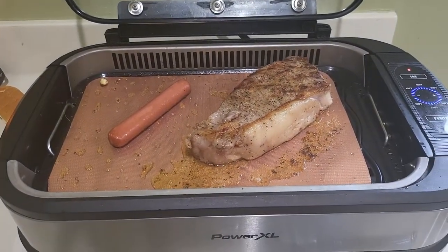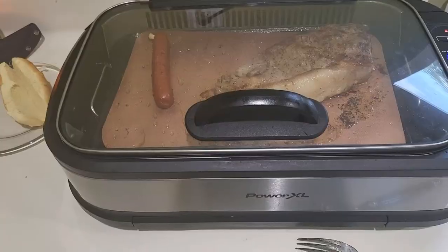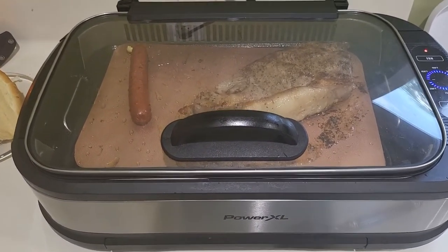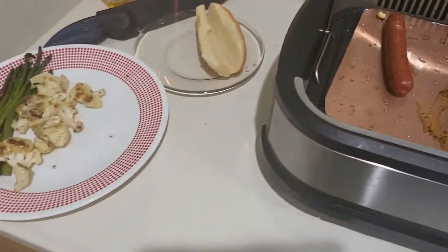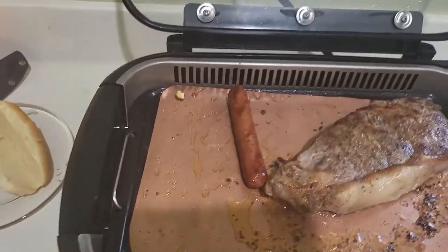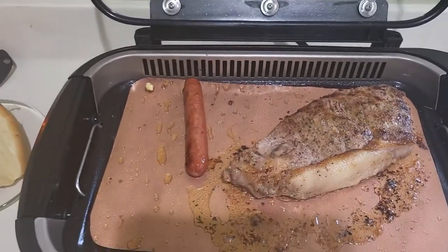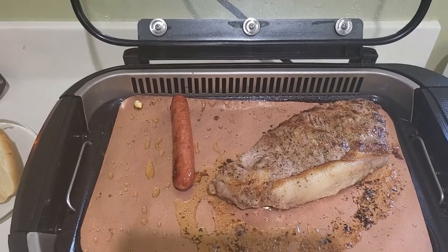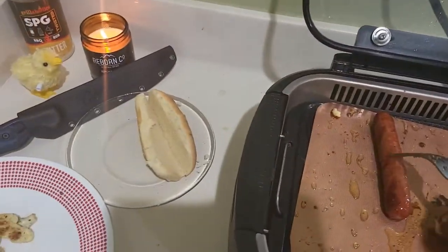We'll be back for the final flip, and a turn on the dog. I forgot to flair the ends of the dog — typical family cookout style. Sorry Hoff, next time.